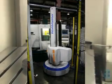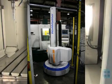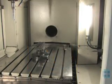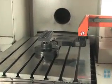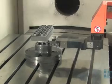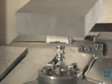Seamless integration with robotic part changers provides unattended operation, increasing your machine's output. Imagine saturating your machines for 7,000 hours per year, staffed only one shift per day.